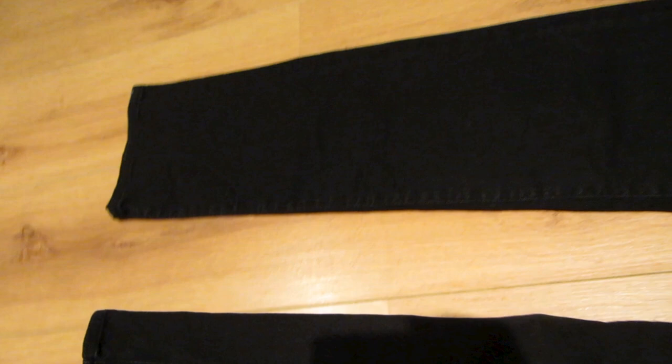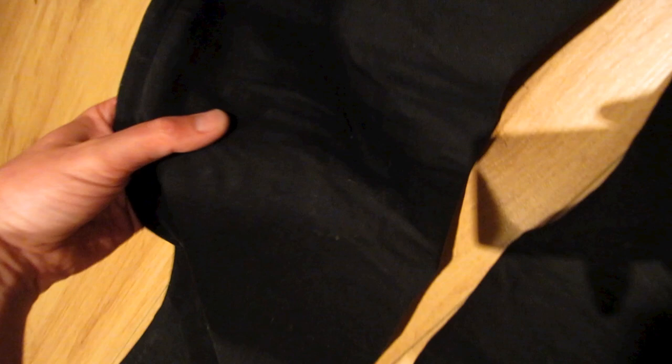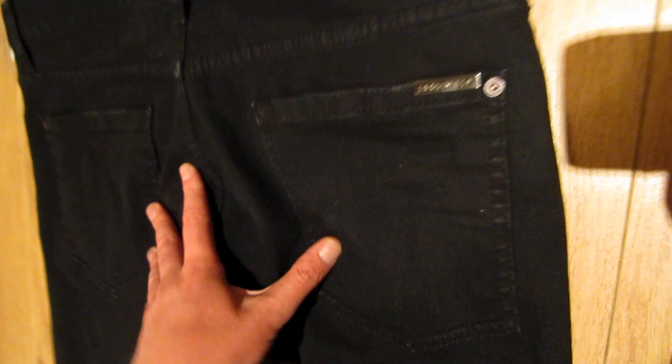There's some creasing here at the top. Turning the jeans over, there are two back pockets, and there's some more creasing behind the knees. On the back right pocket you can see the D-Squared silver metal tag.